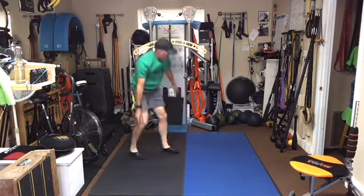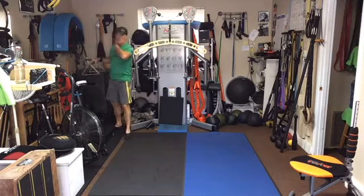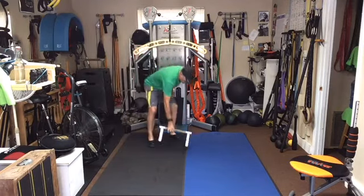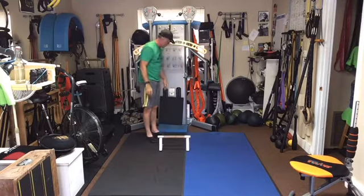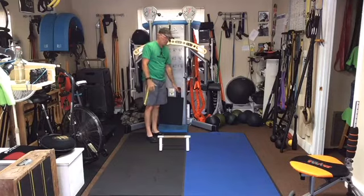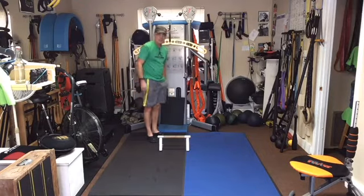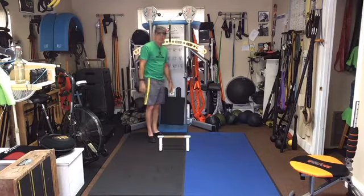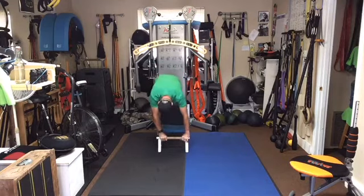Now I'm going to get one of my parallettes — I know you don't have a parallette at home, but you could have a little pillow, a settee, or something small to lean against. On the couch stretch, you put a pillow down and put your leg up on the couch. This parallette is going to be my couch, and the pillow is down here. I'm going to use the parallette out front to help me manipulate and maneuver. Let's start with the left leg first.